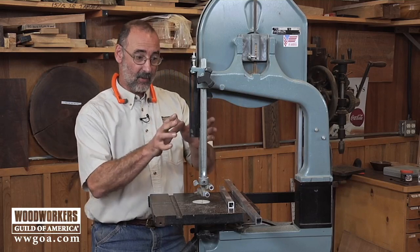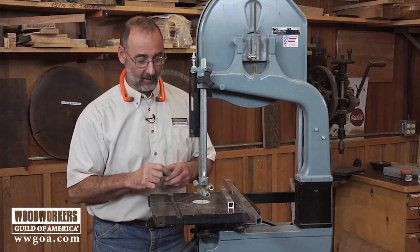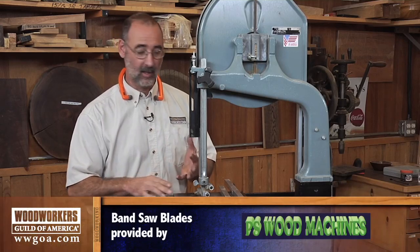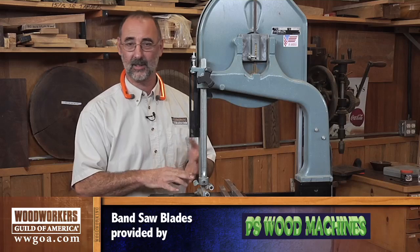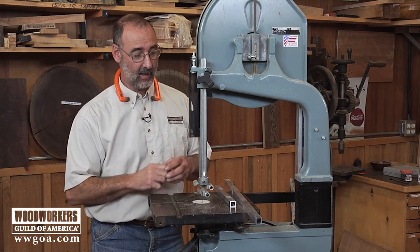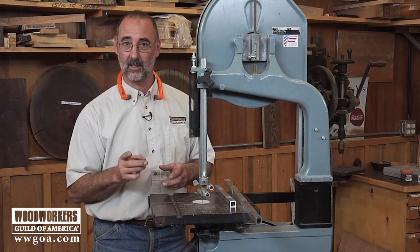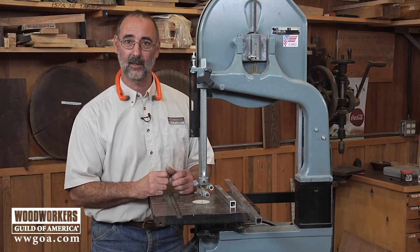Remember the next time you're thinking about what your bandsaw's capabilities are, don't forget about the smaller blades like 1/8 inch and 3/16ths. It opens up a whole new world of possibilities including the bandsaw box like I showed you, the ability to cut non-ferrous metals with a fine tooth smaller blade, and also just tight, tight, tight radiuses that we can cut into woodworking projects. All thanks to small blades on the bandsaw.